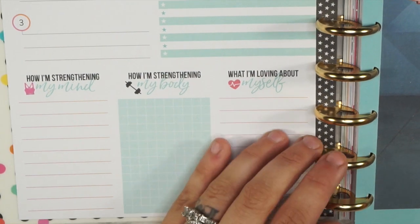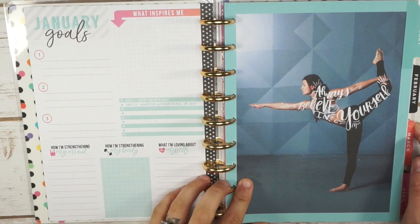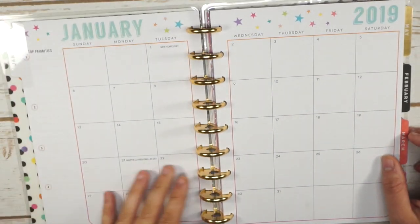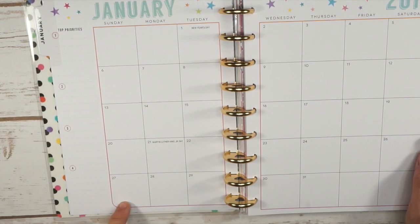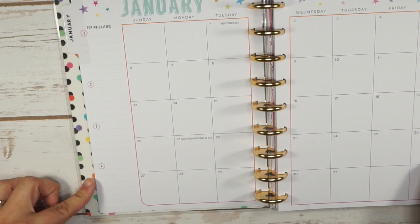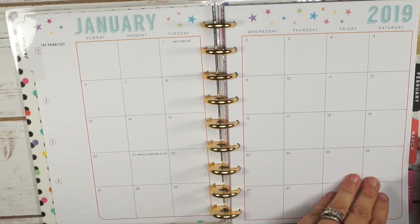This is what the dashboard looks like on each month. Let's take a peek at the divider — it has words on the body, which I love. Then here is what your monthly looks like: it's similar to a standard MAMBI monthly but with more of a rounded edge. On the side you have top priorities, so you could put your monthly fitness priorities or self-care goals there.